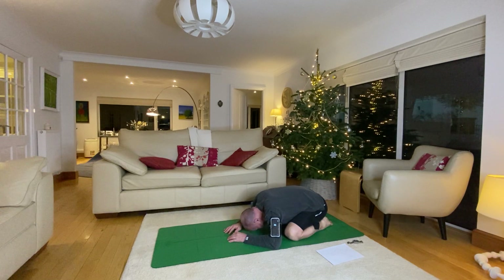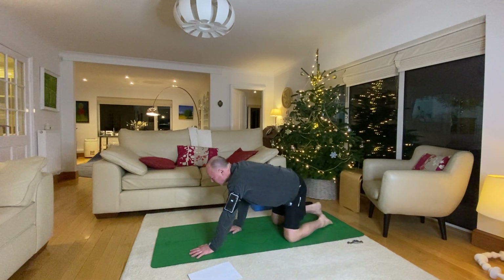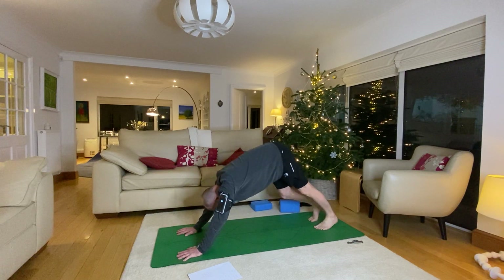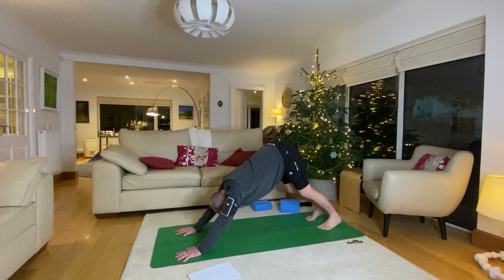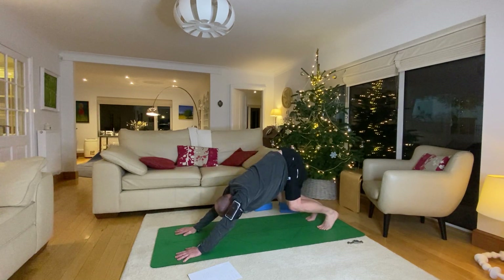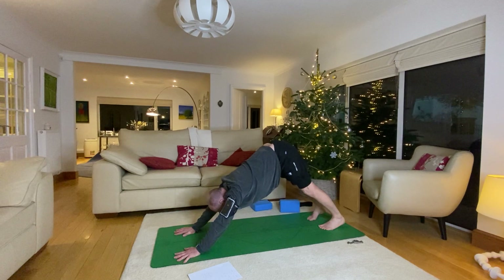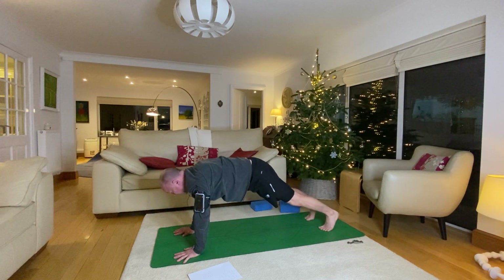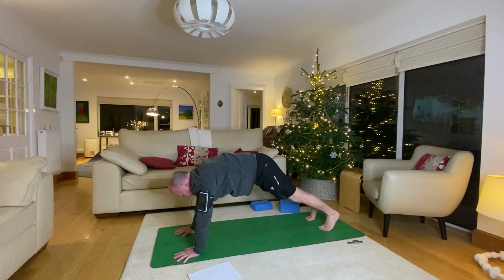Nice and slowly come up and come into downward dog — hands to the top of the mat, tuck your toes and straighten up. Bicycle the legs nice and steady into downward dog, breathing, extending, bending the legs, pushing your bum back, extending to your fingertips from your hips. Then nice and slowly from downward dog into plank — squeeze hands to toes, inhale, come back up into downward dog.